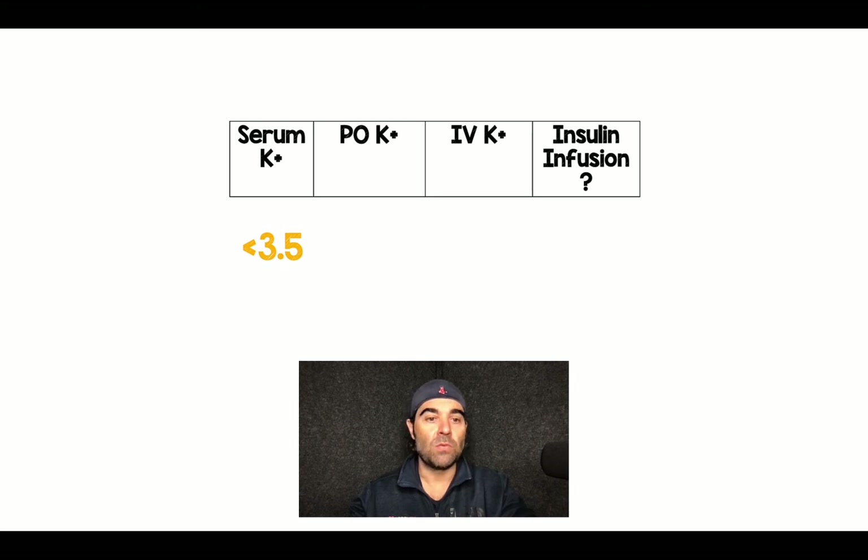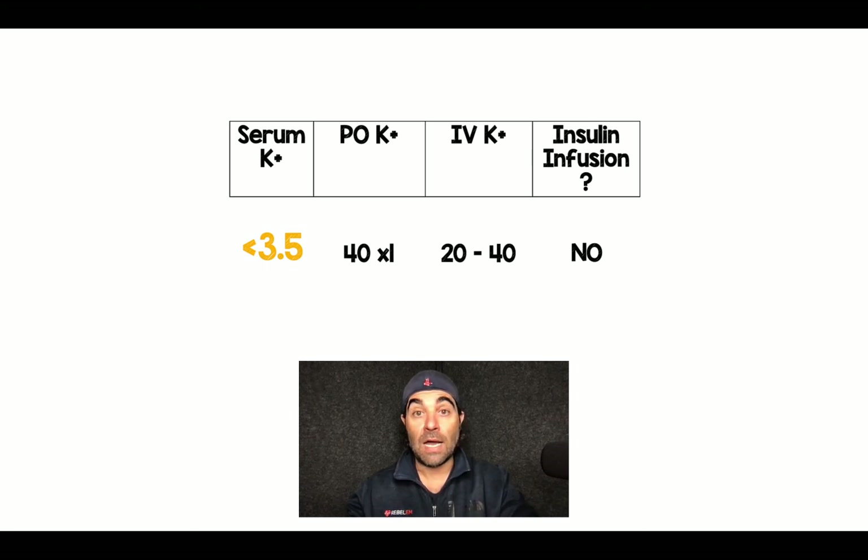The second category is also pretty simple: potassium less than 3.5. I'm super aggressive with these patients. I'll give them 40 milliequivalents by mouth, and then depending on IV access and the pain tolerance of the patient, I'll go all the way up to 40 milliequivalents IV. Hospital policies or peripheral IVs may not allow the higher range, so sometimes you'll have to do 20, but oral is a very effective way of replacing potassium. At this point, I do not start the insulin infusion.